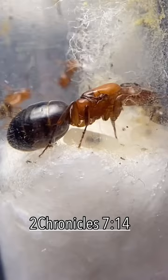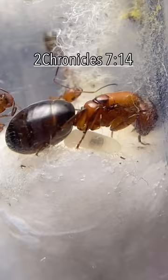So if the larvae are fed something blue, something green, something yellow, you'll see it in them — so you really are what you eat. Well, at least for ant larvae.